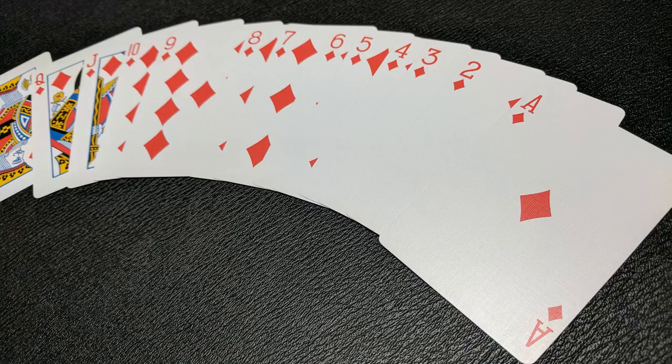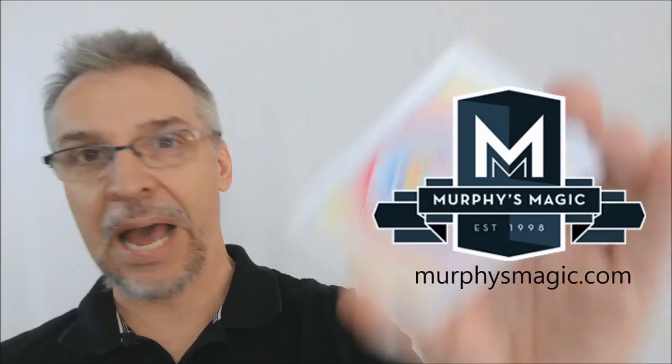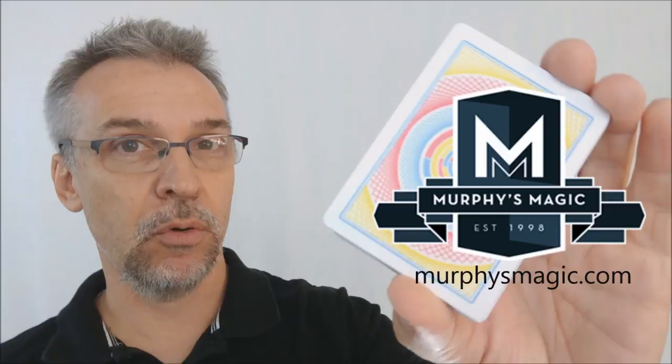That is the Wonder deck from David Kohler and Murphy's Magic. This is a super fun deck, perfect for cardistry, perfect for magic — I think you'll love adding this deck to your collection. I want to thank Murphy's Magic for allowing me to have this deck so I could do the review, and if you'd like to purchase it for yourself, you can find it wherever quality Murphy's Magic products are sold. Thanks, bye.